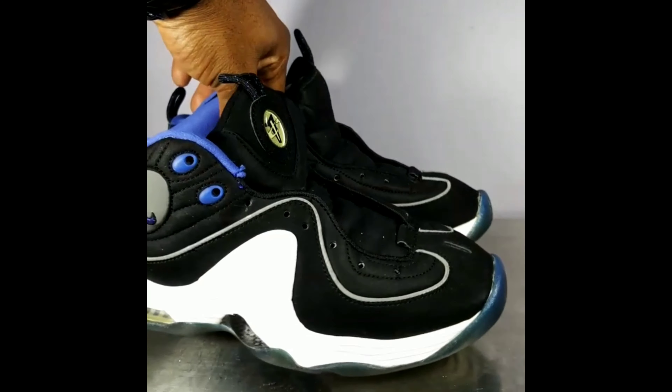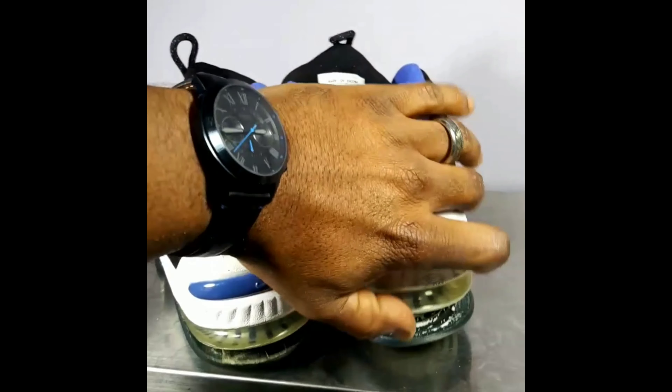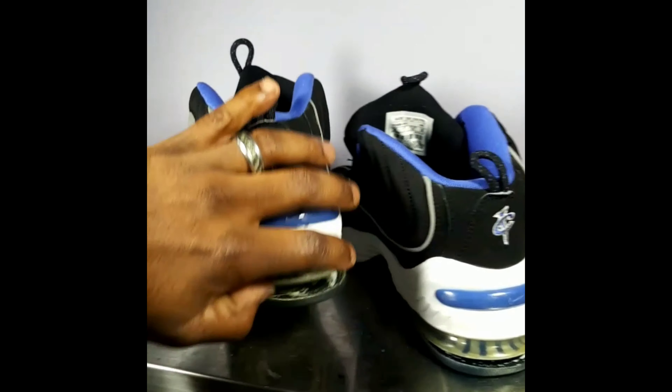Alright y'all, deep cleaned the shoes — as you can see they're all clean. Next up I'm gonna get inside the soles and clean all that excess glue out, and see how far back we have to go to re-glue. Y'all keep it locked for that.